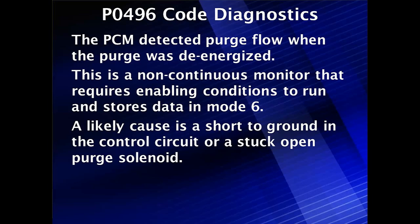P0496 Code Diagnostics. The PCM has detected purge flow when the purge solenoid was de-energized. This is frequently a non-continuous monitor that requires enabling conditions to run and stores data in Mode 6.